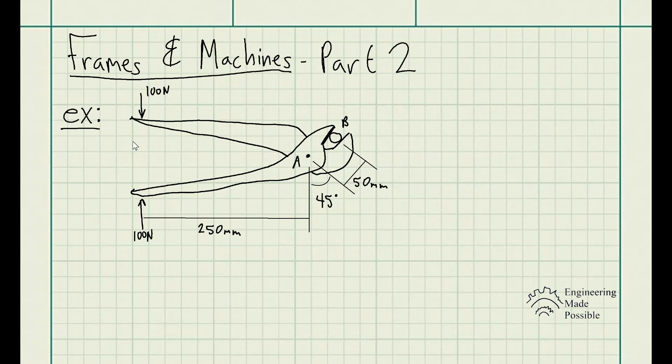We have a machine composed of basically two parts joined at pin A. When it comes to analyzing the forces in this system, just like we did in frames, we look at member by member and get the reactionary forces at any of the pins that interconnect with other members. That's exactly what we're going to be doing here.